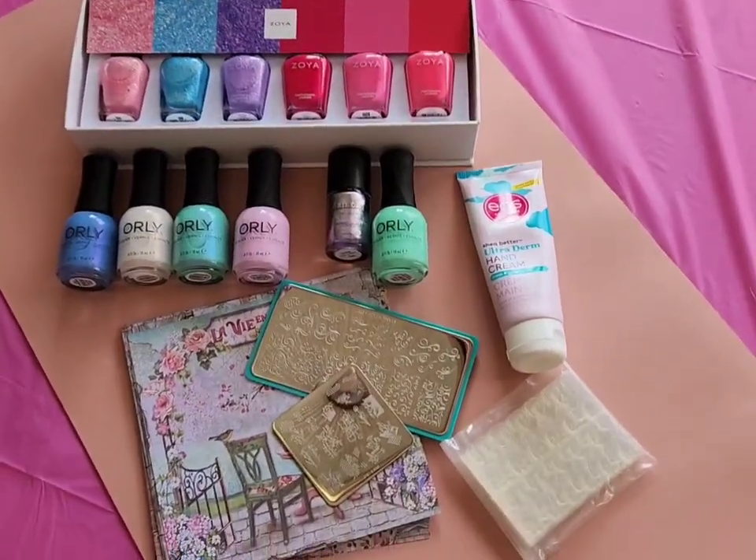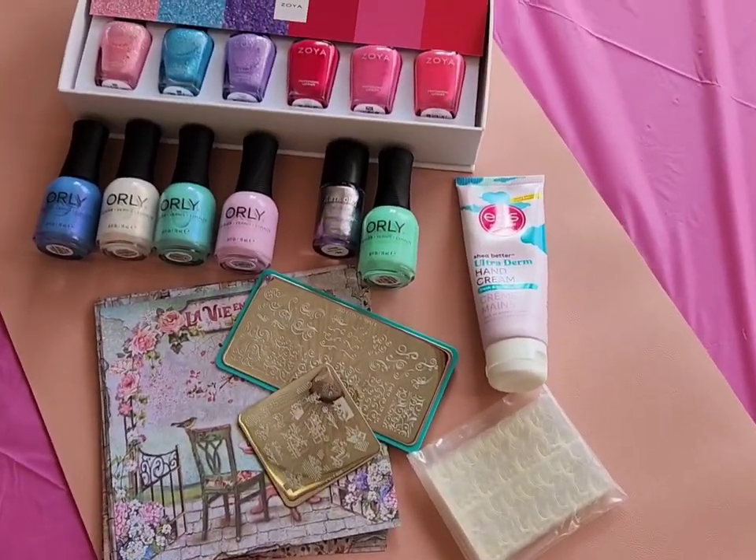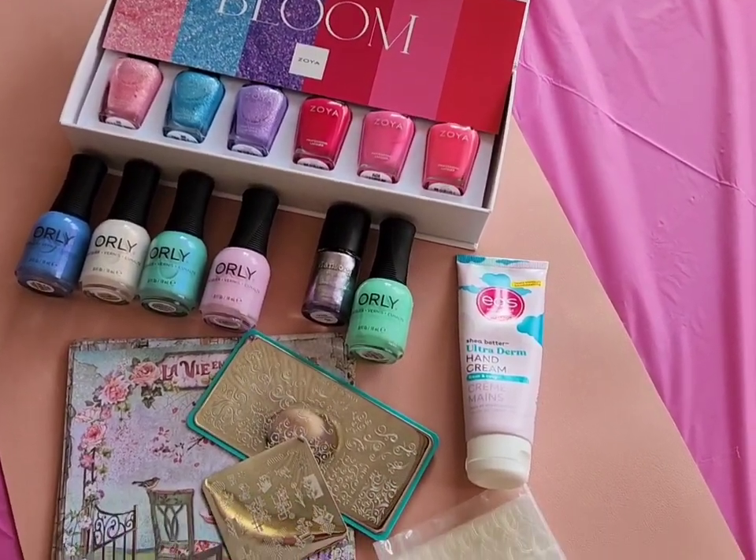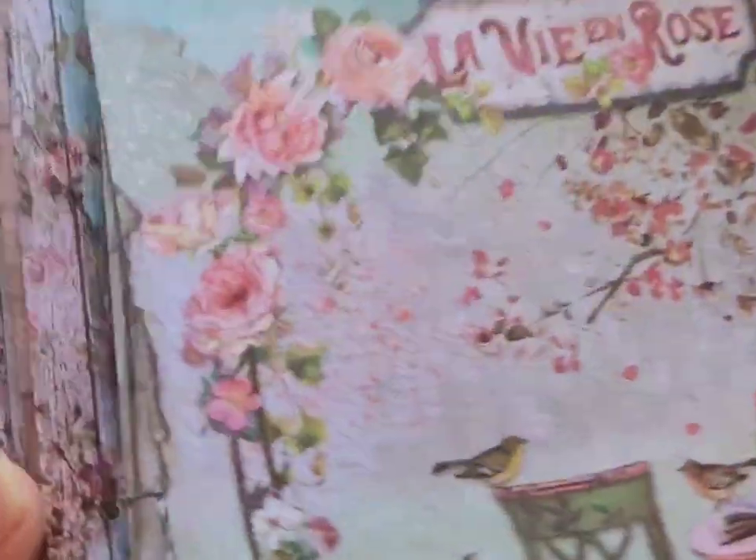In today's video I'm going to be sharing what my 2024 spring favorites are. The collections I'm going to be sharing actually are under my swatch review playlist on my YouTube channel if you're interested in seeing videos on those.